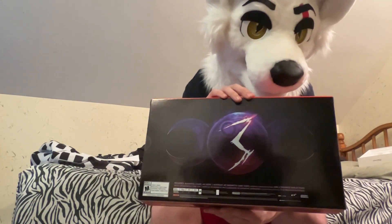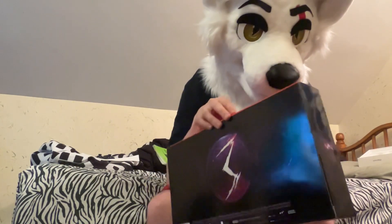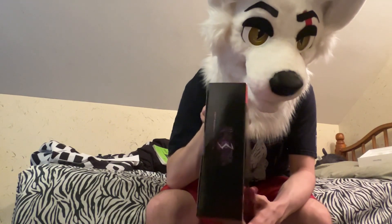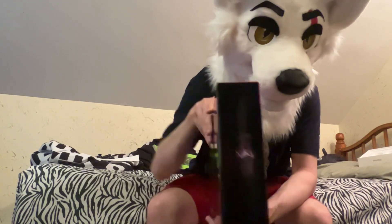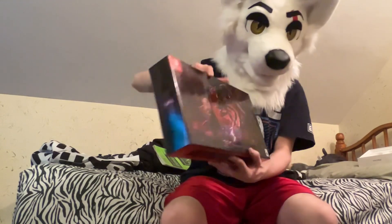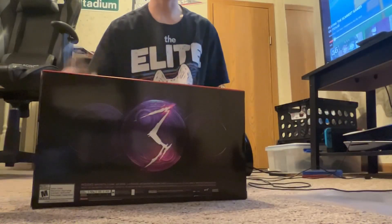So I'm going to go ahead and unbox this thing. I know it comes with the game obviously, and the art book — I'm not sure what else it comes with, but I definitely love the design of this box. I'm definitely going to keep it, so I'll give you a closer look and then unbox each item as we go along.